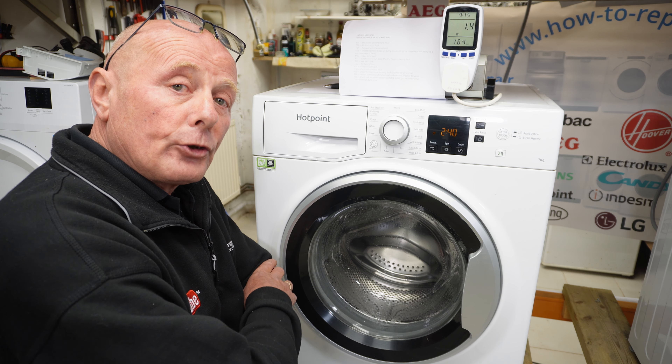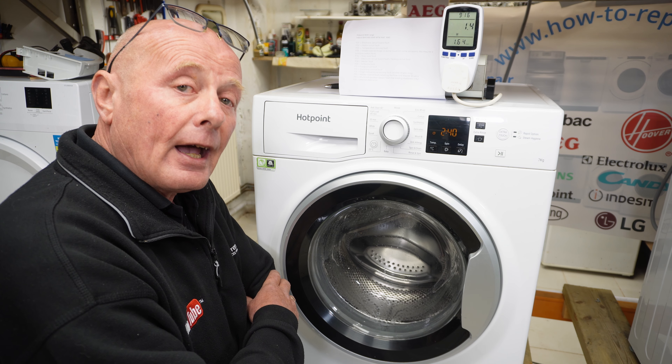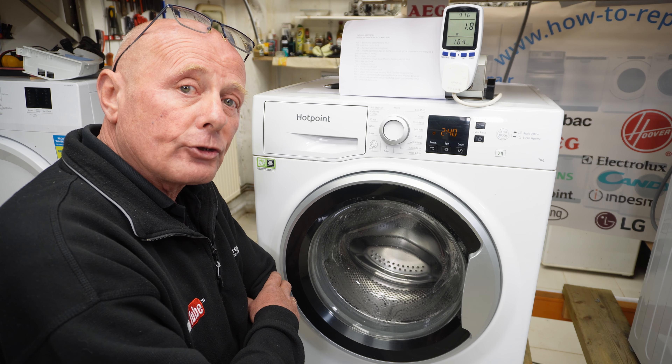Thank you very much indeed for watching this video. I hope it helps you rectify the problem with your machine. Please remember to buy parts from us, and if we really helped you, you can always donate by clicking on the Beer page and donating to the website. Thanks very much indeed for watching.